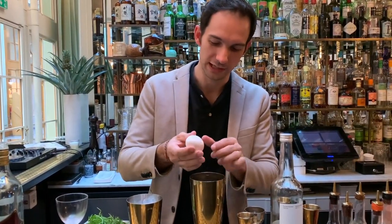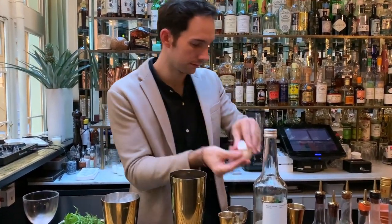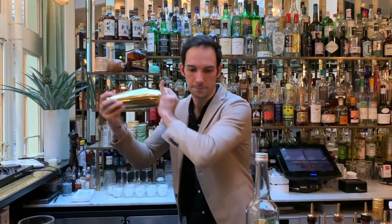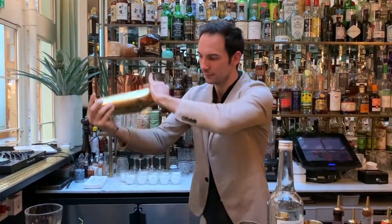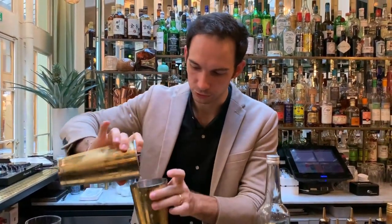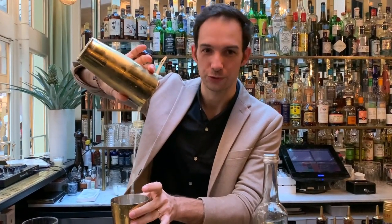Actually, almost good to go — a bit of egg white, just to get a very nice creamy texture. That's the trick. I'll just do one more dry shake, just to get extra extra foam.